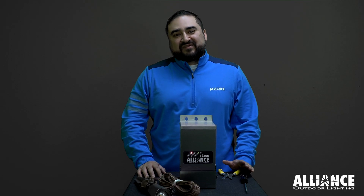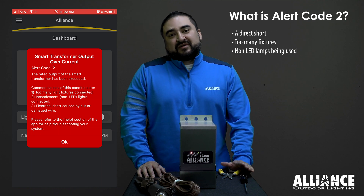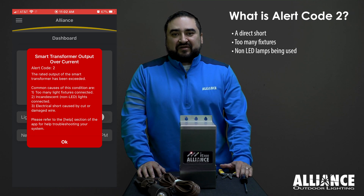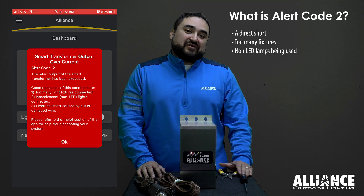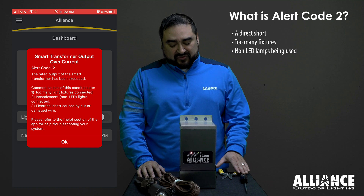If you ever get an alert code 2, the most common reason for this is a short. So in order to clear the alert code, you have to find the short and fix it. There are multiple reasons for a short.